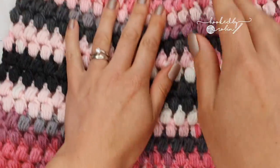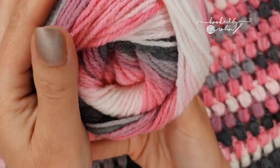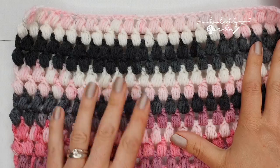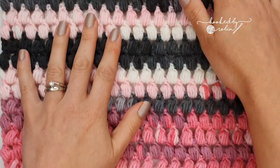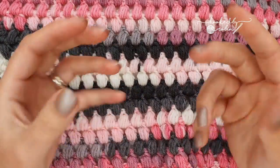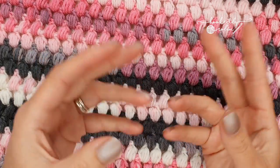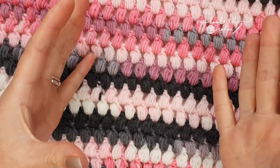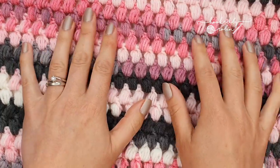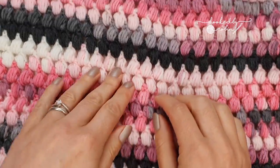For this blanket I've already used three balls of Ice Yarn Magic Light that I have in my stash and I'm about to start ball number four. It's a pretty good size already. I think it's going to take me about five or six balls to get a full adult lap size blanket. If I'd made this a little bit narrower, I think four balls would probably be just enough to do a baby blanket, but I'm very generous with my puff stitches — I like them super fat and squishy.